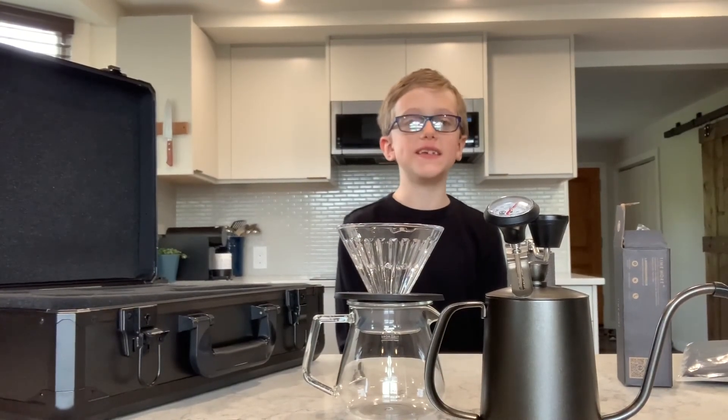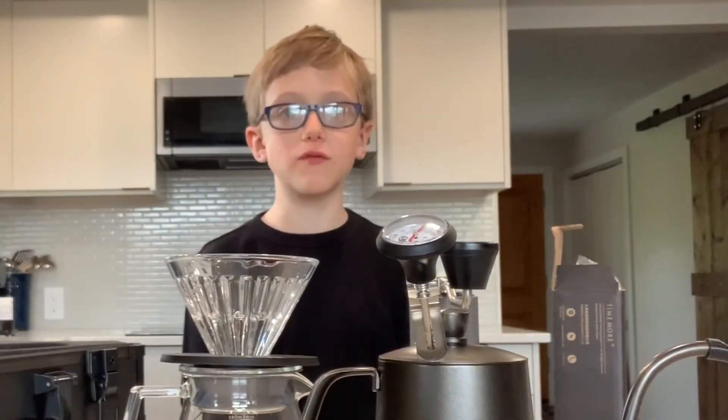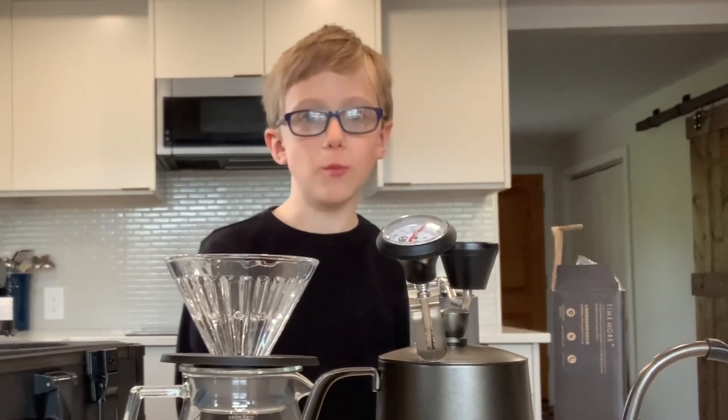This coffee case is epic. Sorry, Edarts Coffee, I'm keeping this — you're never getting it back. I hope you enjoyed my review of these all-new Time War products. My name is Morgan from Notepad Coffee, and you've been watching Notepad Coffee.